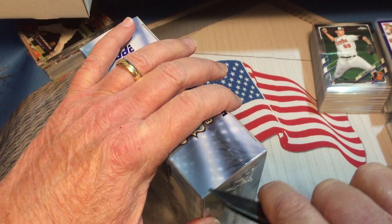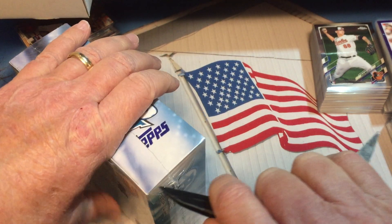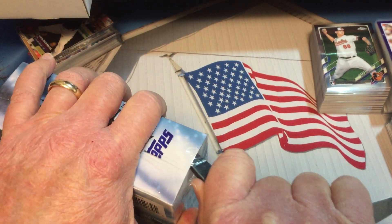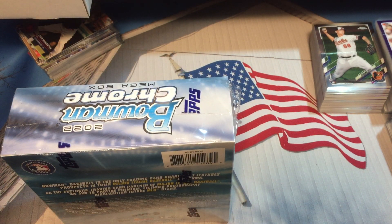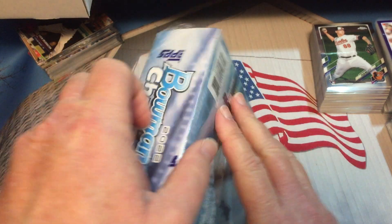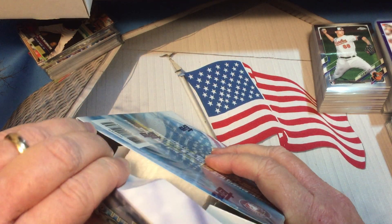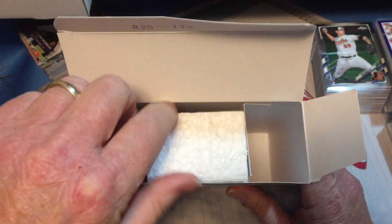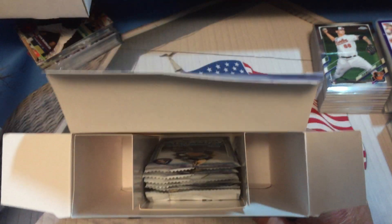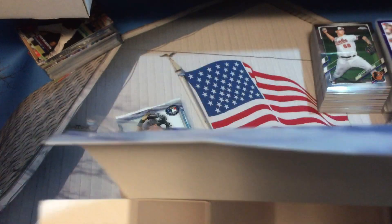This is one of the products we have looked forward to over the years. If I only opened up a couple products it would be Topps Chrome and Bowman Chrome, and probably if I had the opportunity I might open up some of the off-issues like Stadium Club Chrome and stuff like that, but you don't see that too much.